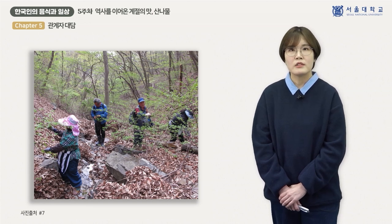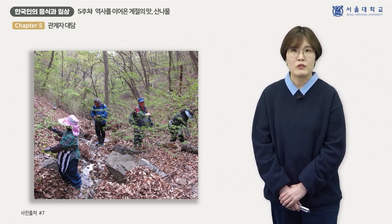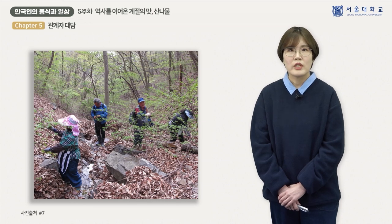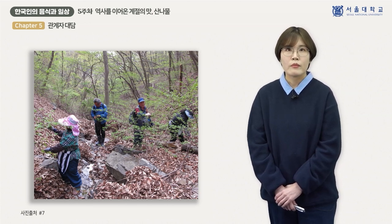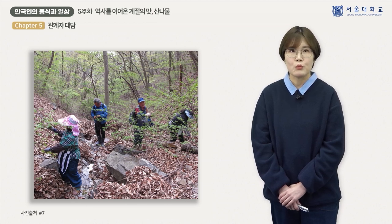이러한 산나물 채취 방식은 오대산이 1970년대 국립공원으로 지정되어 임산물 채취가 금지되면서 많이 사라졌습니다. 하지만 완전히 없어진 것은 아닌데요. 국립공원에서 마을 사람들에게 입산허가증을 발급해 주어 이를 소지한 사람들에게는 산나물을 채취할 수 있도록 했습니다. 오대산 인근 마을들은 농지가 협소하고 물이 부족해 많은 사람들이 임산물 채취나 일노동으로 생계를 꾸려왔기 때문에, 입산허가증 제도는 지역주민들의 생계양식을 보장하는 방식으로 이해할 수 있습니다.